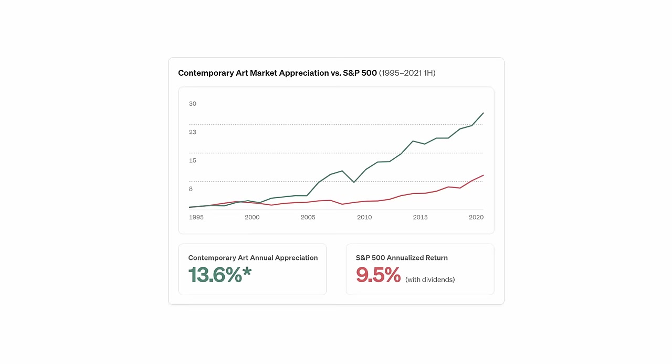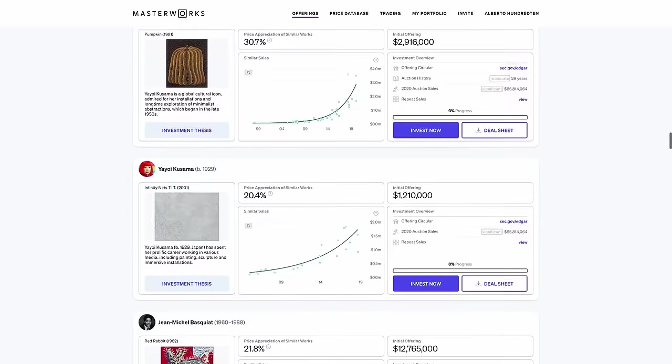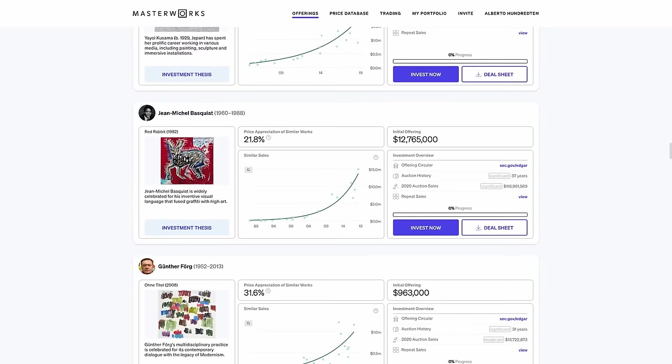It's supply and demand. But what if there was a way to capitalize on that demand? That's where Masterworks comes in — it's where you can become a stakeholder in pieces by artists like Picasso, Banksy and Basquiat.